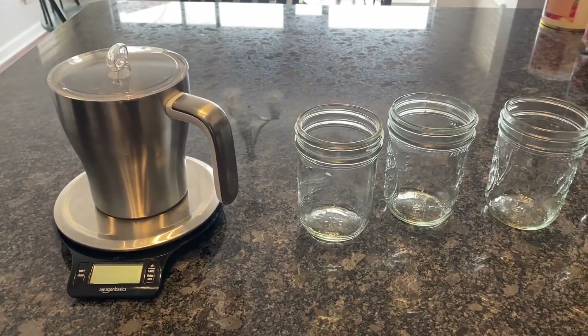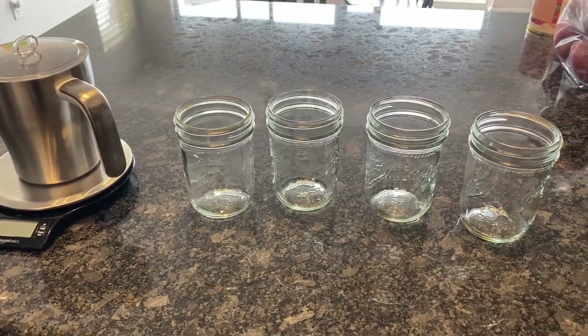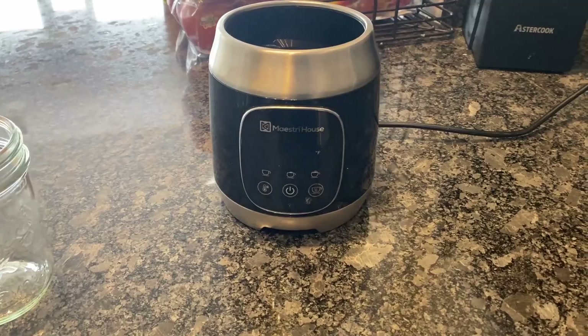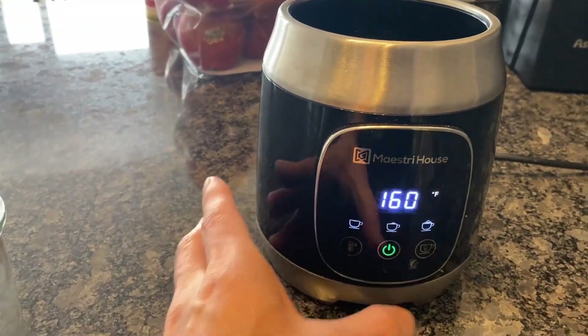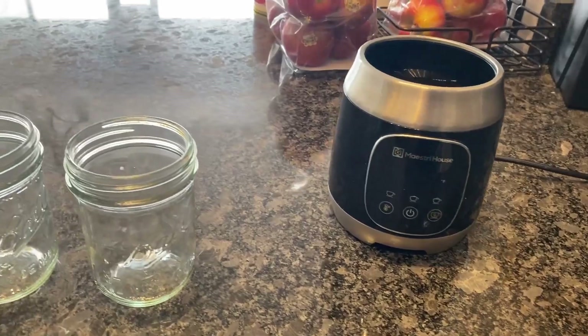Normally I buy some store-bought, prepackaged, bottled half and half milk, but I've been getting a lot of questions and feedback that a lot of people don't have access to prepackaged half and half. So I thought I would show a technique to make it without half and half.